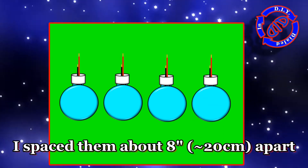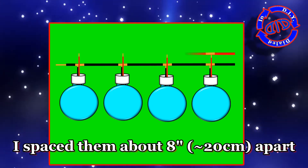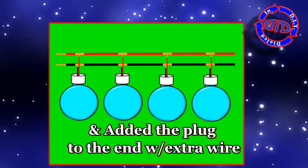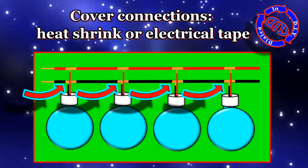With each of the four bottles prepared, all I needed to do was space them out about eight inches and then connect all my negative connections together and all my positive connections together. Just do note that before I secured them, I slid a piece of heat shrink in between each of the sections so that I could slide it over the completed wires and shrink it down when I'm done to protect everything yet again.